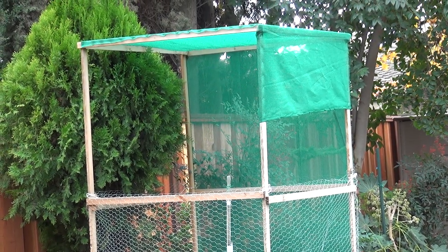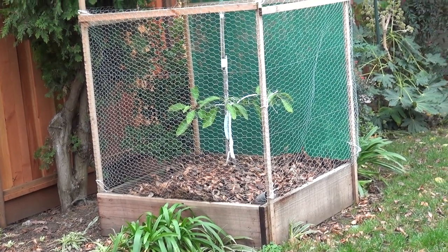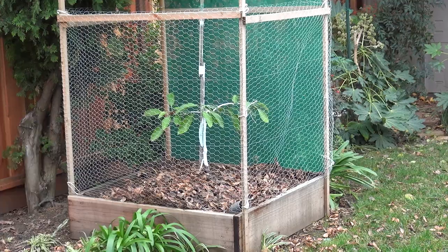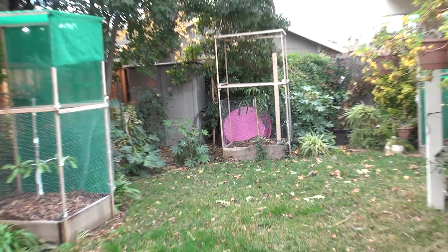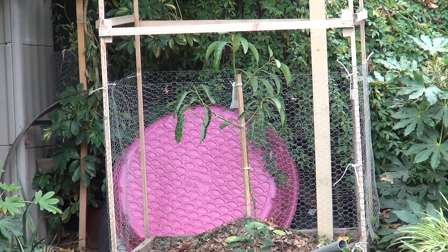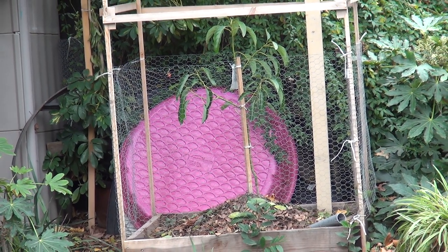This was the summertime setup - lots of air, and the wire mesh is because we have a dog in the backyard. This one is the Lamb Hass and it survived; it's not really growing too much but it's doing okay. This one back here was my Surprise but it was just dying a little bit more each day, so I threw in an actual Hass from Lowe's and it seems to be doing a little bit better.